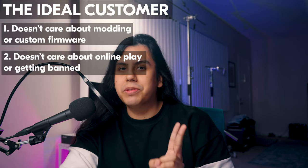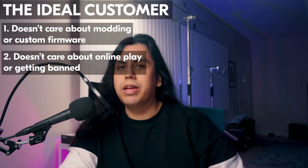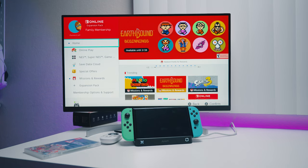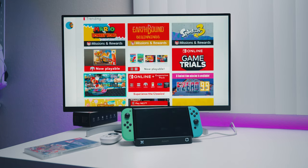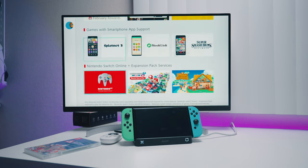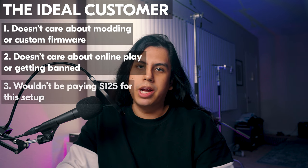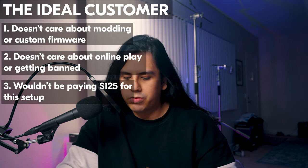Number two: this person has to have no interest in playing online or even care about getting banned. In researching this video, I talked to a lot of Switch owners, and I found out that while there are plenty of people who love playing Smash Bros online, there are also plenty who just don't ever connect their Switch to the internet — meaning their risk is pretty much non-zero. Number three: it would need to be cheaper. I personally don't believe the MiG Switch and the dumper tool is a good deal because it honestly isn't.